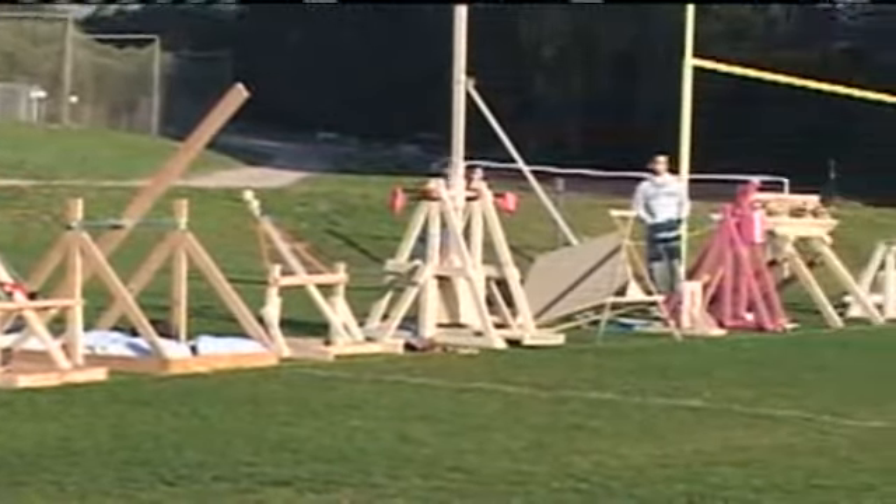I'm always surprised with all the creativity that comes. Some catapults look traditional. Some catapults are brand new. Some work and some don't. But it's great for the kids to get creative to try and solve a problem.